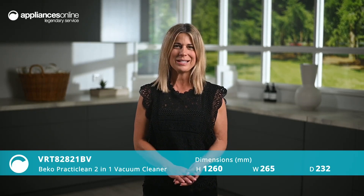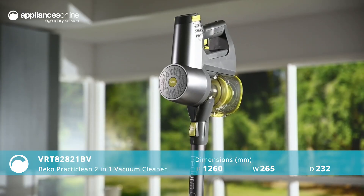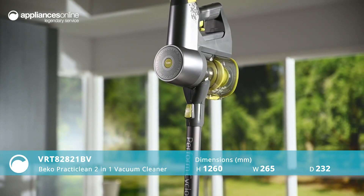Lightweight with a long-lasting battery, this Beko PractiClean 2-in-1 Handstick Vacuum Cleaner is the ideal multi-purpose cleaning partner for your home.